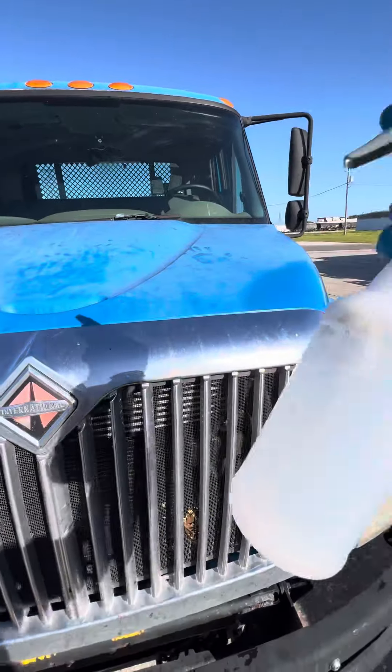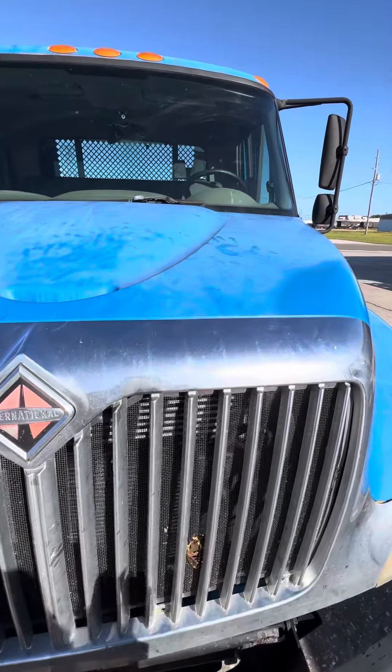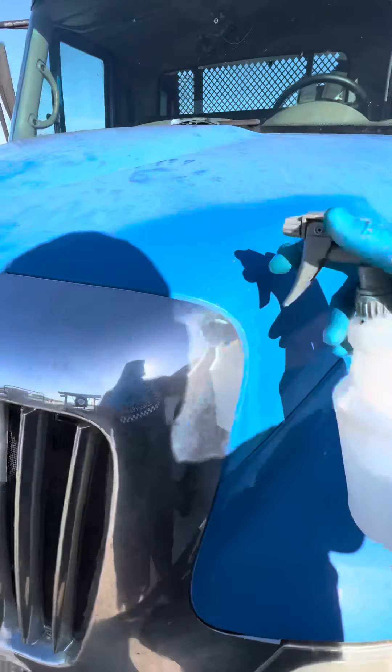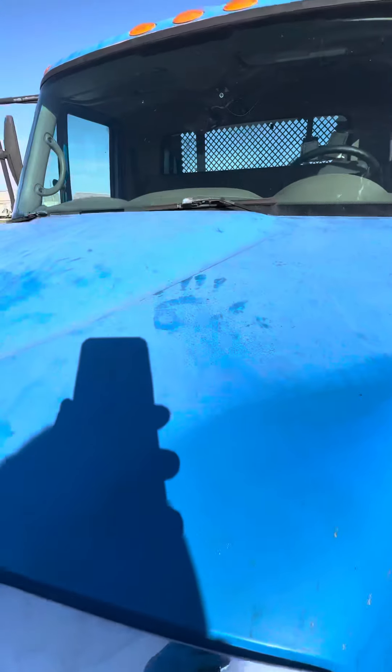Alright guys, I'm going to be using the Car Candy Premium BSR. It's not diluted at all, it's just straight out of the gallon. I'm going to be using it to remove oxidation. You can see I got a little spot there. It's really bad.